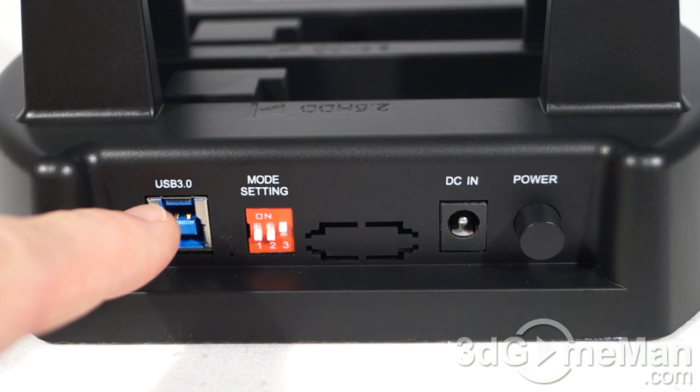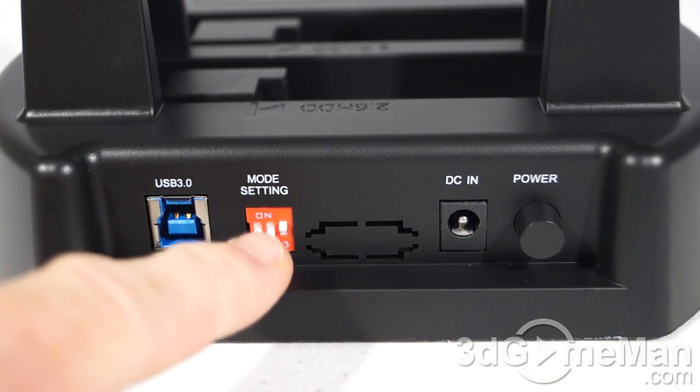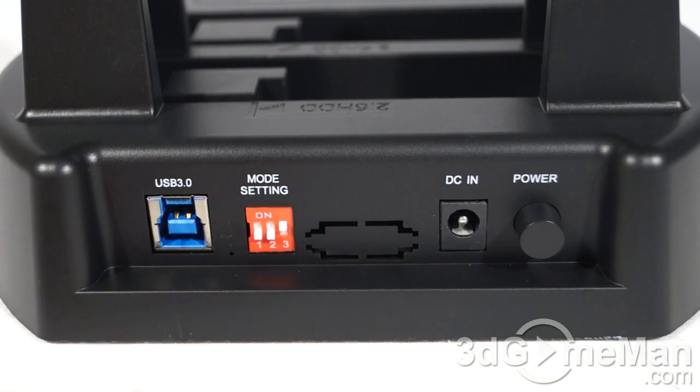They include a USB 3 port, and they do include a USB 3 cable as well. There is also a DIP switch for configuring the different modes: RAID 1, RAID 0, JBOD, BIG, as well as cloning.